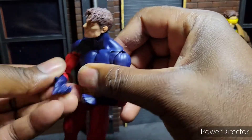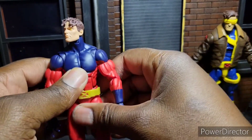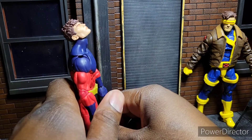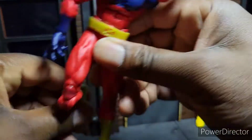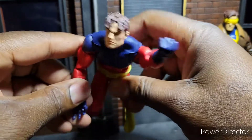I think they could have done better with some better cuts, but it's good — I dig it. He can look up really good. Look at that. His flight poses are the shit. Look at that — give him a nice flight pose.